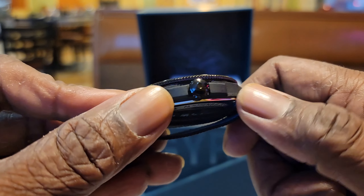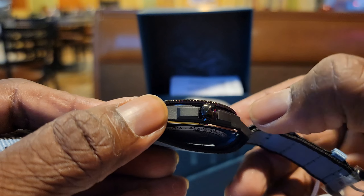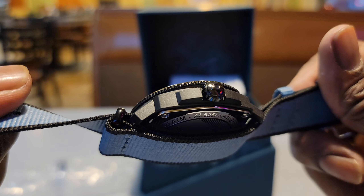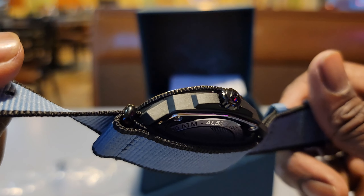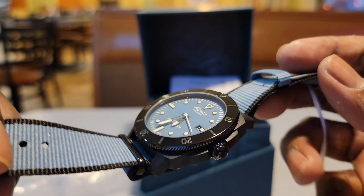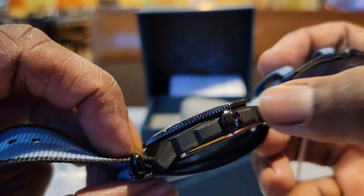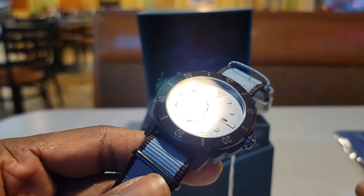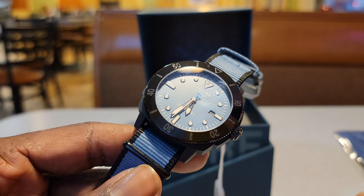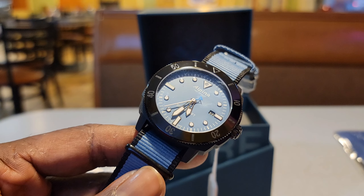I like this matte black finish. Feeling the case — it does feel like a composite material, very lightweight. It is made up of 70% trash — recycled ocean plastic — and the remaining 30% is glass fiber just to keep the sturdiness. I did take the liberty of looking at other reviews, and there's actually controversy behind this watch.